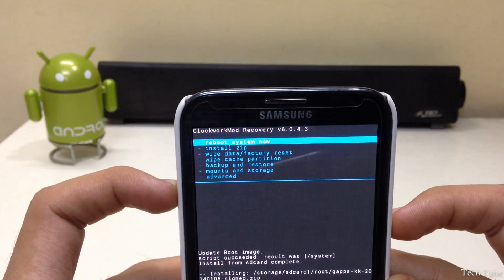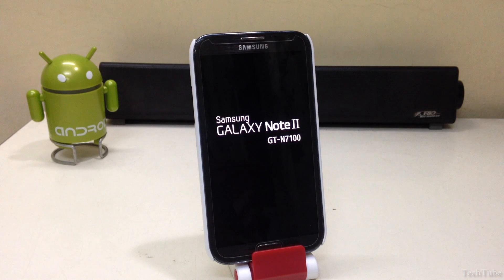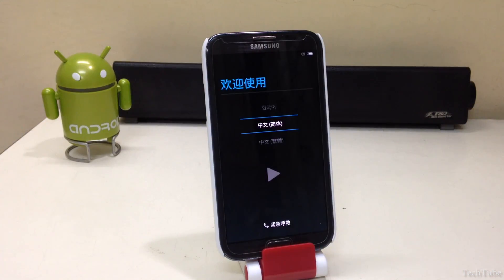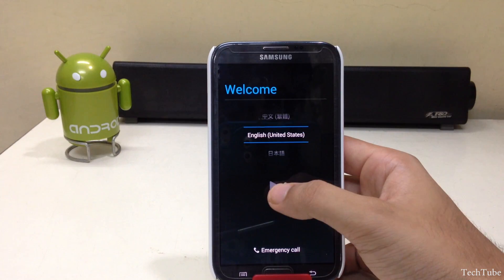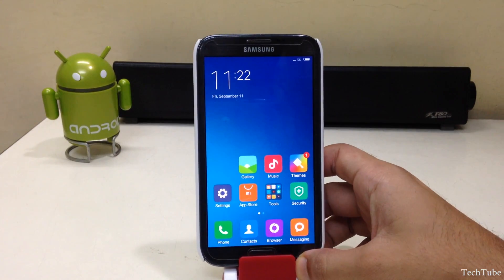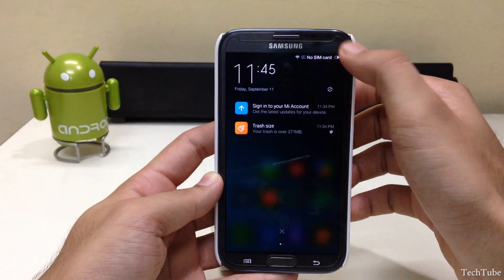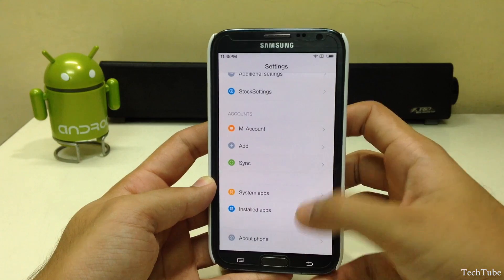Click on 'Reboot System Now.' Wait for the phone to boot up — this may take around four to five minutes. The phone is running on Android KitKat 4.4.4.